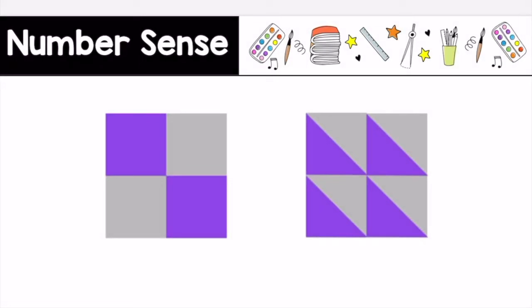I notice these pictures are the same because they are both squares. I notice these pictures are different because one is partitioned into four equal parts and the other is partitioned into eight equal parts.